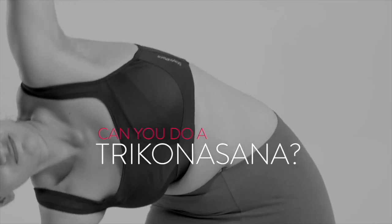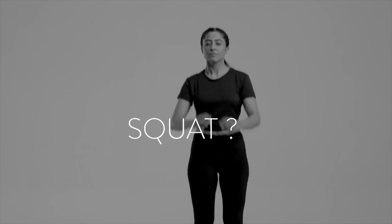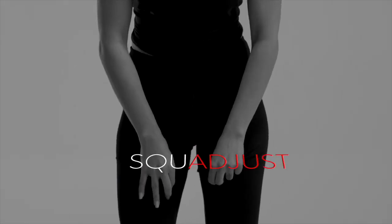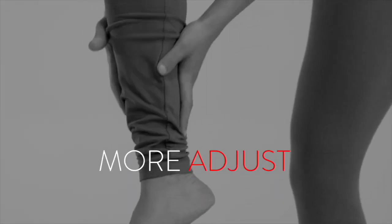Can you do a trikonasana? Hey, that looks more like an adjust-asana. Let's try a squat. Did you adjust? Seriously, that's a squat-just. Okay, just a simple walk. That was less walk, more adjust.